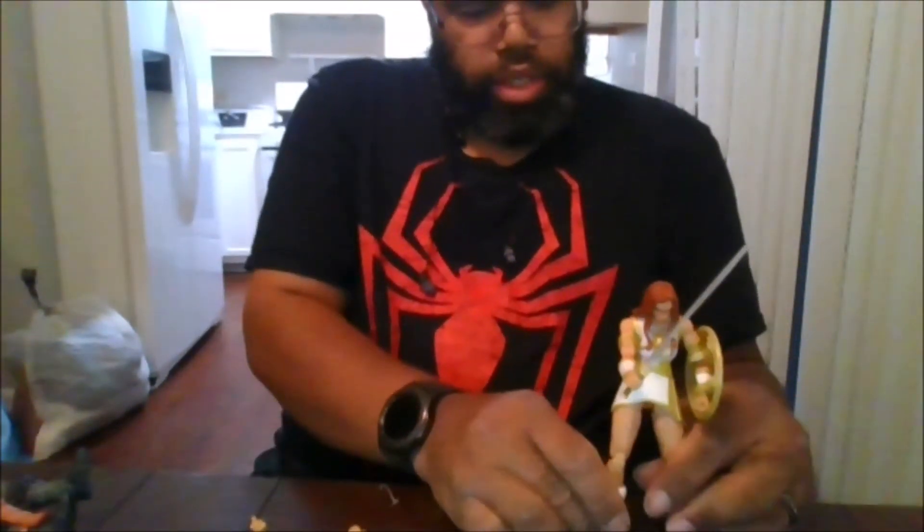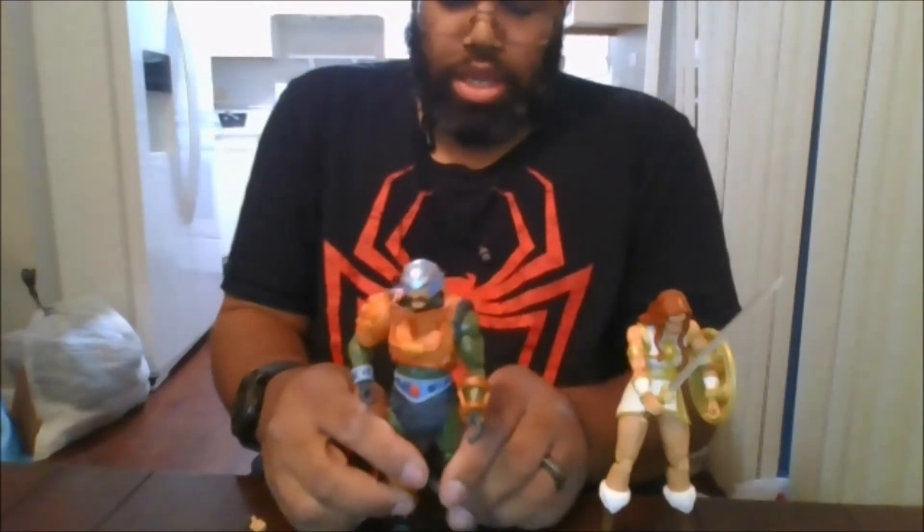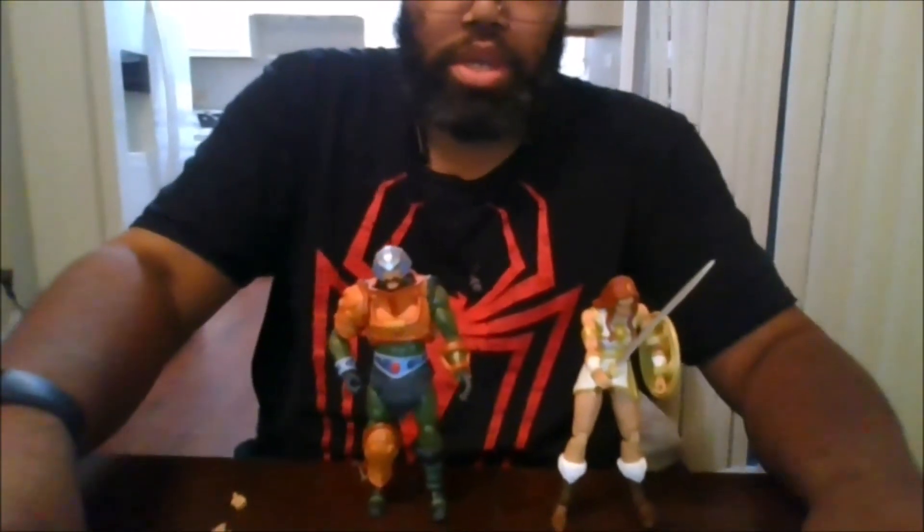Here is Tila compared with her father, Man at Arms, which is really nice. She scales really well. And I definitely do recommend picking up Tila version 2 to add to your Masterverse collection.